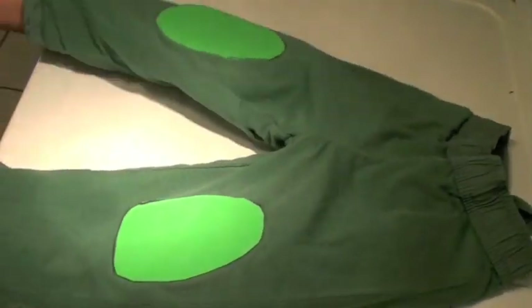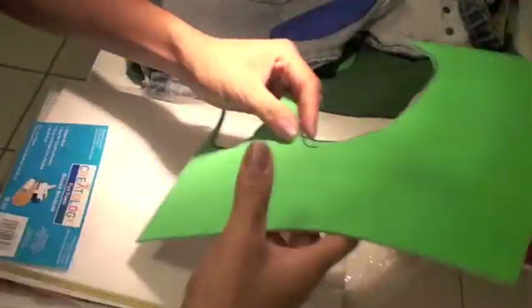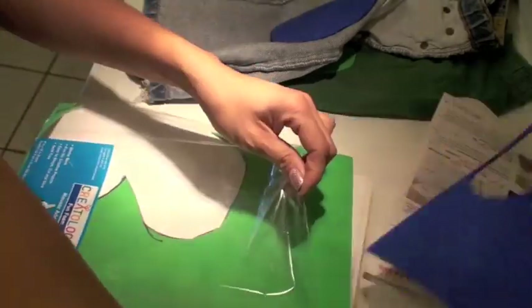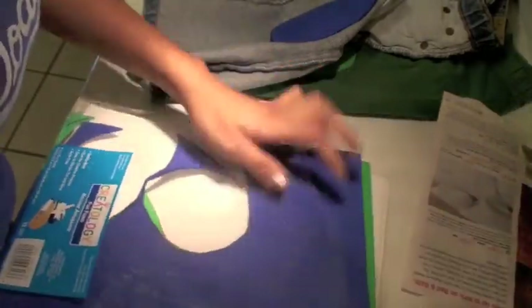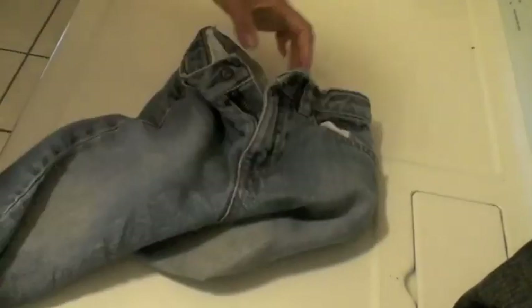Here are some green pants — I'm showing that I used green foam, but it doesn't really matter because you can't even see it. And here's the other pair of pants. I put everything away just to show that I recycle the leftover foam pieces, which I'll use later, along with my two little patterns.